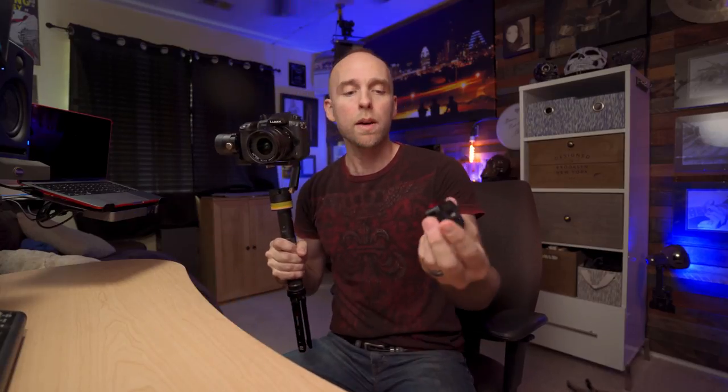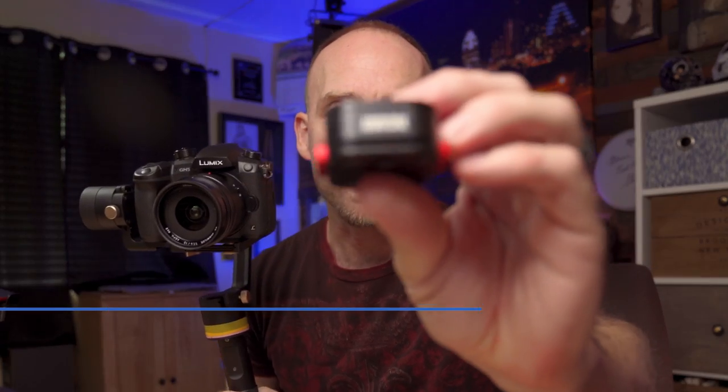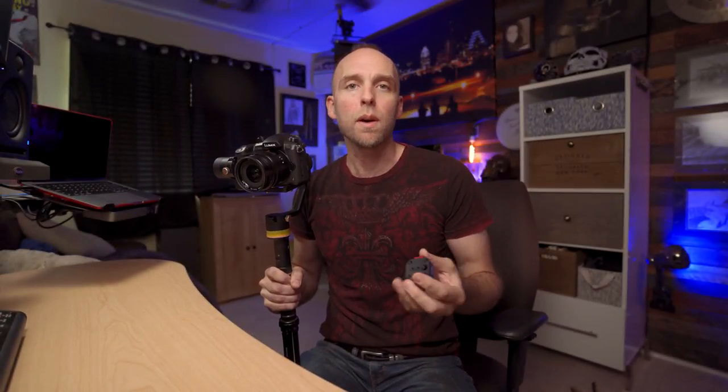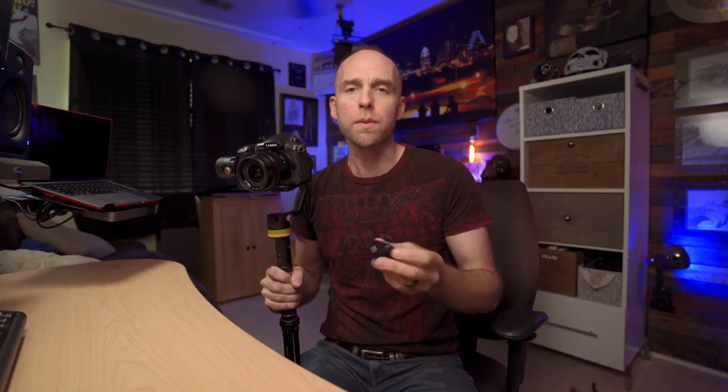The gimbal action may actually apply here because we're talking about this little adapter from Andycine — a quick release adapter. I wanted to do a quick video to let you know about it. Andycine reached out to me about a slightly different product, a V-mount adapter, but I don't own any V-mount equipment, so I didn't need that product. They asked if I'd like this one instead and I said sure.